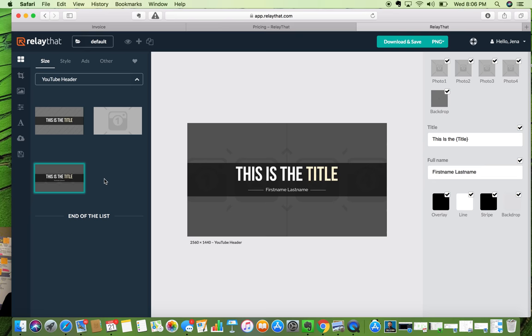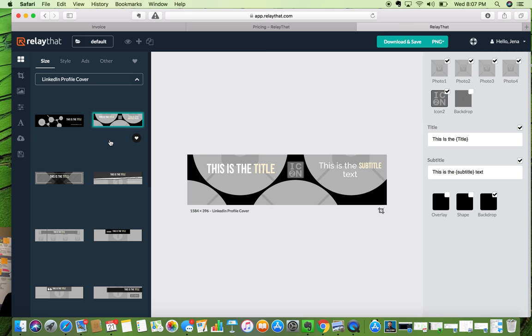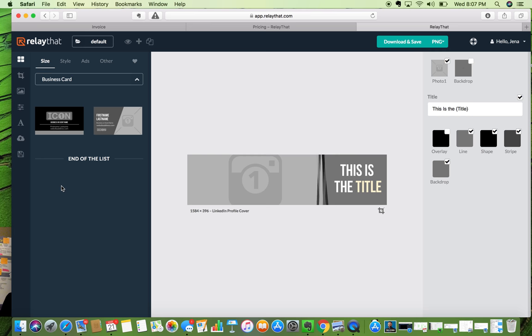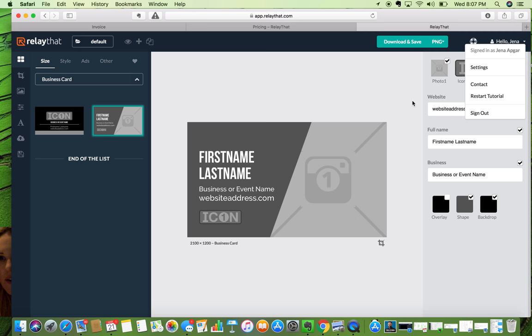YouTube header — all right guys, they could have done better than this, I'm not impressed. That's weak, very very weak, they can work on that one. LinkedIn company cover — this is another tough one given where all the different objects are. I still think they can do better. I would definitely want to see some more YouTube covers because that's another difficult one — it has to fit so many different screen sizes. But other than that, this is just them starting out, and I'm very impressed.